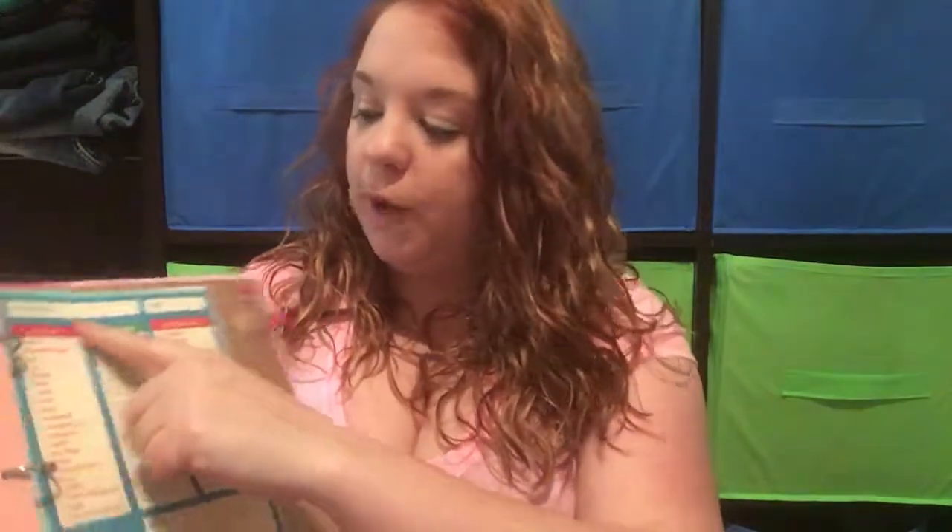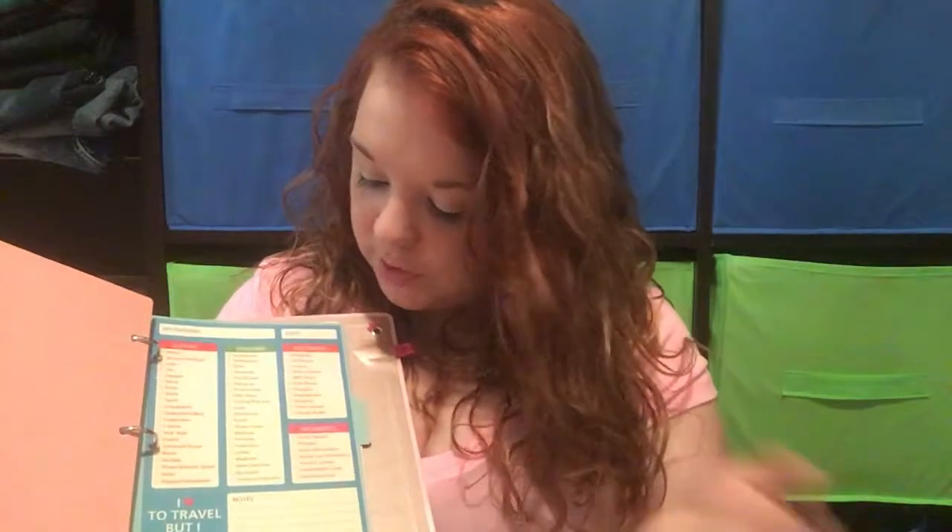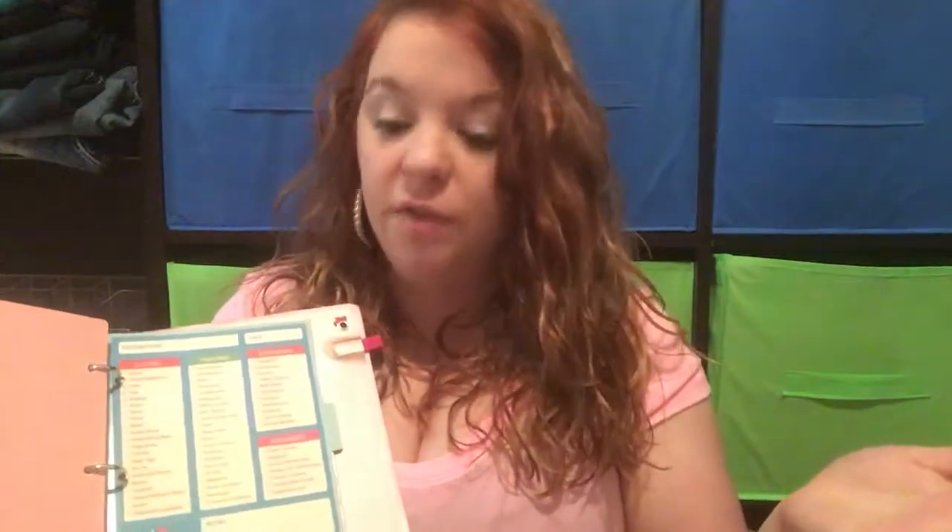I got this at Goodwill — I found it and I said, that's really cool, because I'm always forgetting things when I pack. It's a packing list that says 'I love to travel but I hate to pack.' You write your destination and the date at the top, and then there are sections for clothes, toiletries like bandages, contacts, perfume, sunscreen, lotion, medicine, shampoo, and floss, as well as electronics like your MP3 player, DVD player, iPod, phone, and chargers, plus documents like airplane tickets, gas money, and your passport. I think it was about 49 cents.